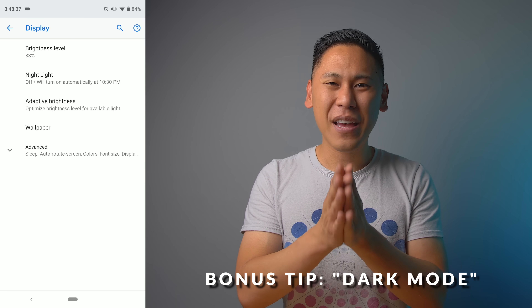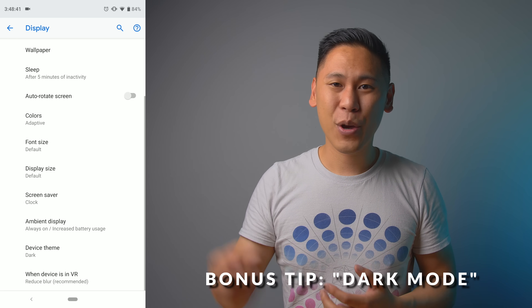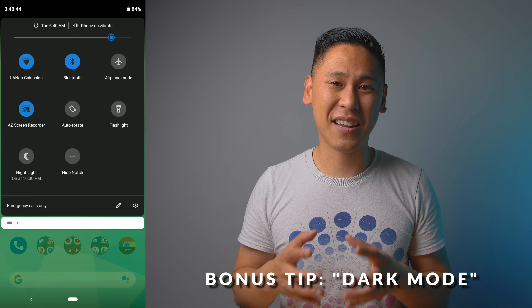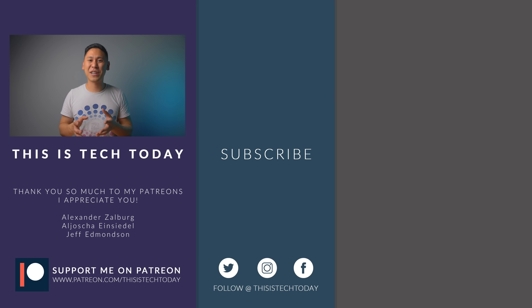I hope this helped out. If you have any other tips that I may not have covered, go ahead and leave a comment down below. Also join the This is Tech Today community on Discord — there's a link in the description. Share this with others, especially if you have a mom or grandma who just got a new phone and you don't want to teach her — let Brandon do it. If you haven't already, subscribe and hit that bell icon. I have a ton of Pixel 3 and 3XL videos coming up, so I'll see you then. Thanks for watching.